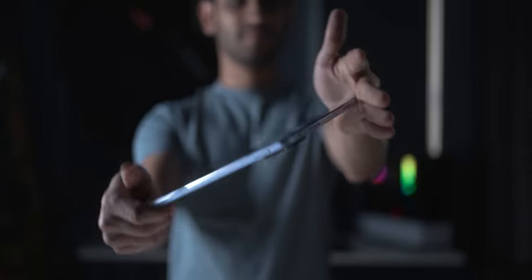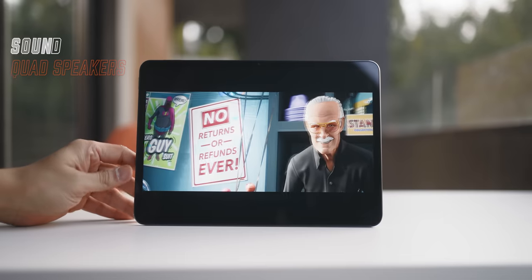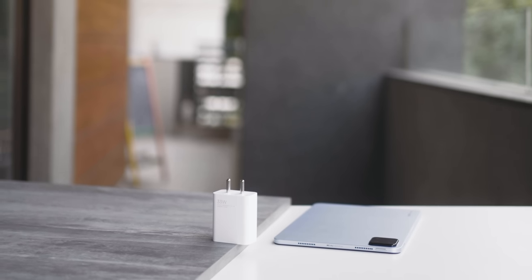It has an 11-inch LCD display with Dolby Vision HDR and an insanely smooth 144Hz refresh rate. On top of all of this, it looks great — all metal body, very minimal look, flat surface, rounded corners and very rectangular edges. Overall a very premium look, with quad speakers all around with support for Dolby Atmos.